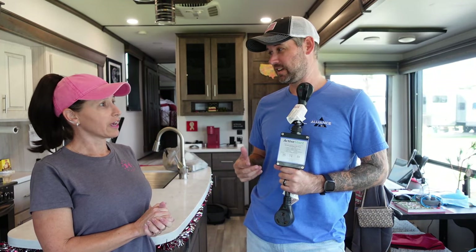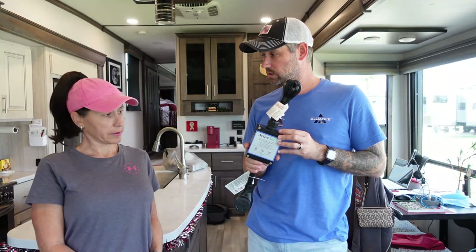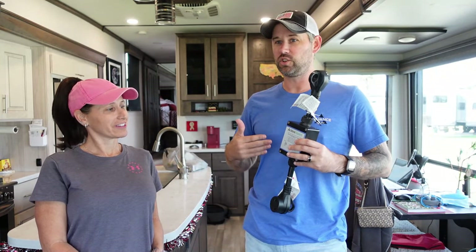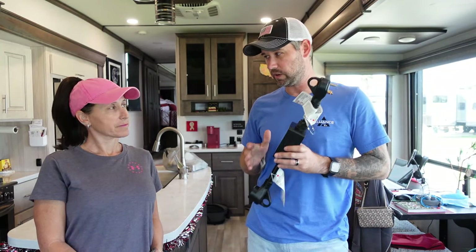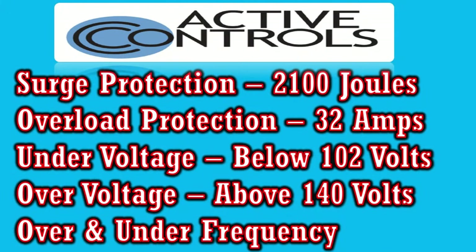The important stuff for us: we want to be able to run two air conditioners, our lights, TV, and occasionally the washer and dryer every couple of days. This thing has surge protection, so if there's a big surge it's not going to blow all your stuff out — unless it's a lightning strike. This thing will not save you from a lightning strike, but for the regular surges you'd normally get in an RV park, it'll protect you. It'll actually shut down and won't allow that surge to go into your RV. It also has overload protection — this thing will shut off at 32 amps and won't let that much amperage start messing with your fuses and breakers.